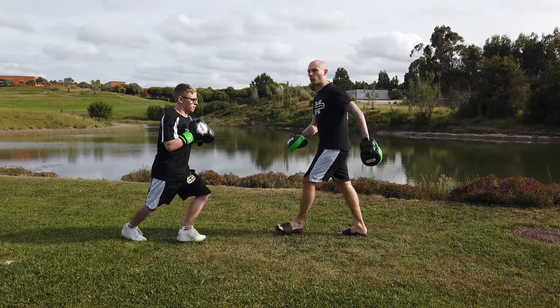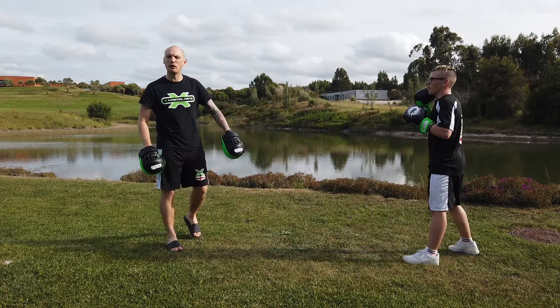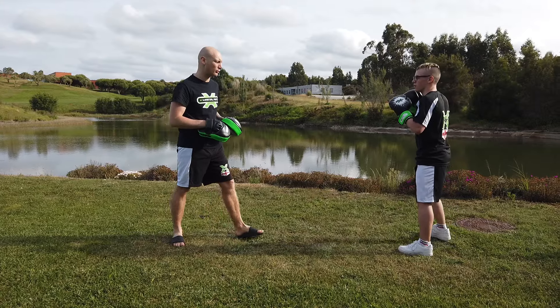Okay, so we're back for Technique Tuesday. I've got young Harvey Fisher, who is a black belt and a world champion, here to help us today. He's going to show us a turning sidekick, a basic combination with a turning sidekick, and for more advanced we're going to work a defensive turning sidekick as well.